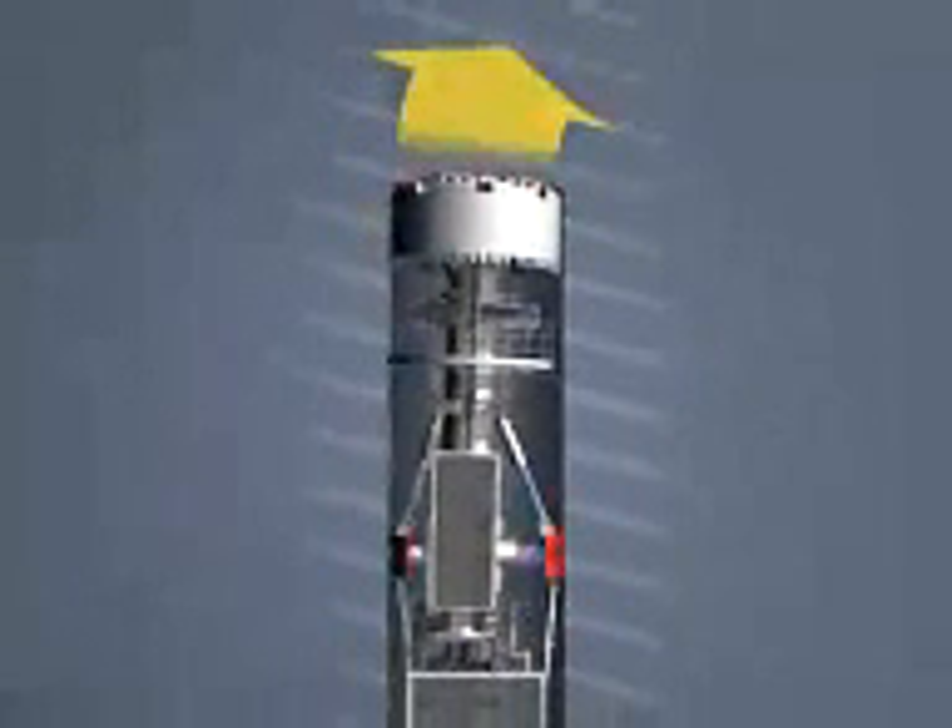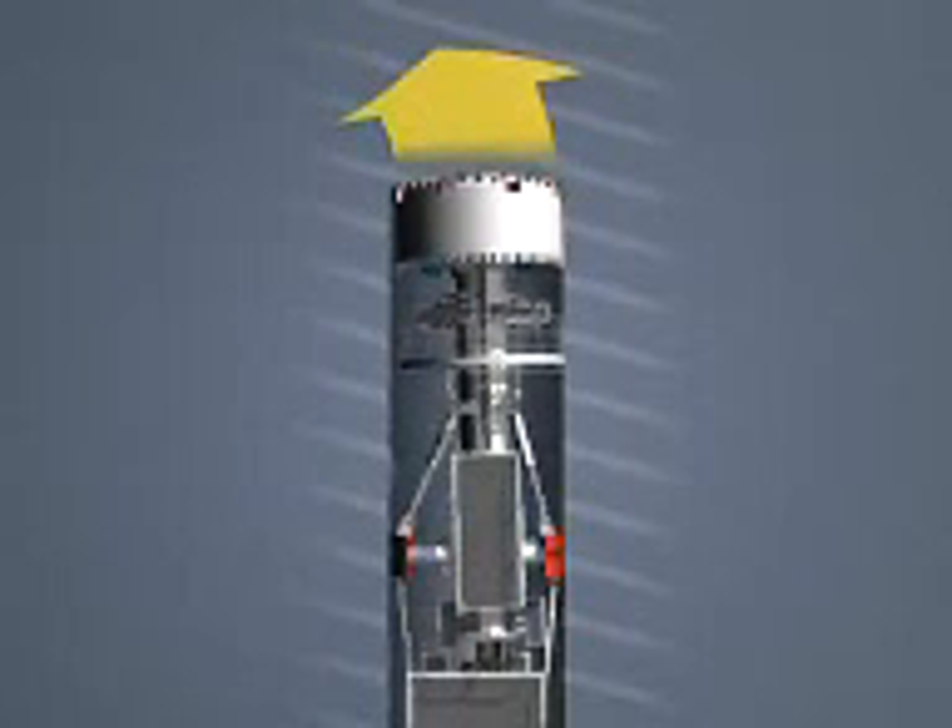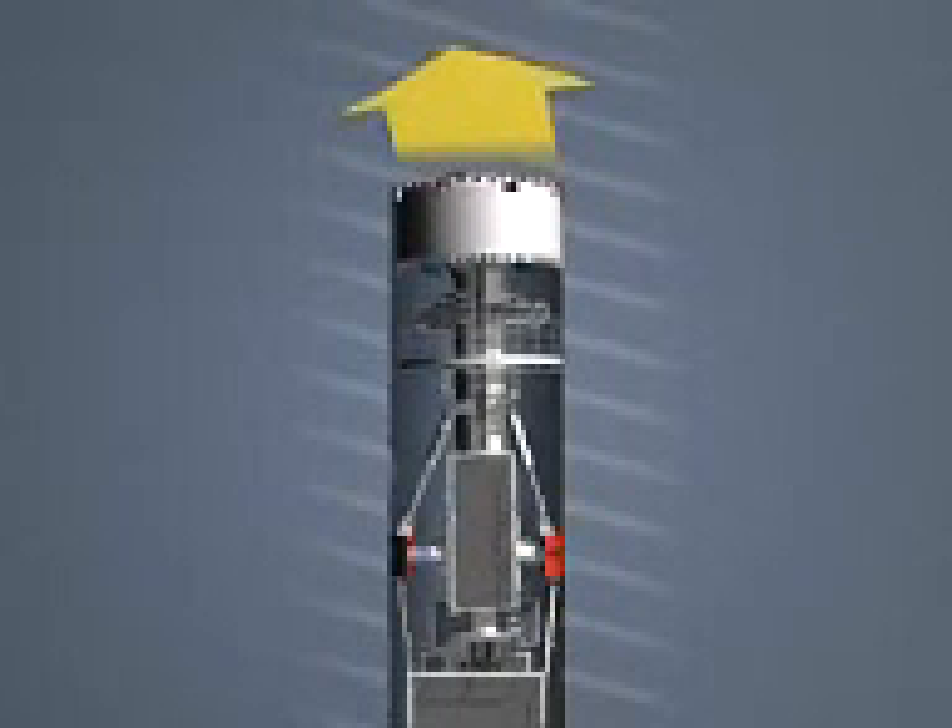The TBM can drive up to 40 meters per day. Hydraulic cylinders control the horizontal and vertical position of the cutting head, making it possible for the TBM driver to steer the direction at all times.